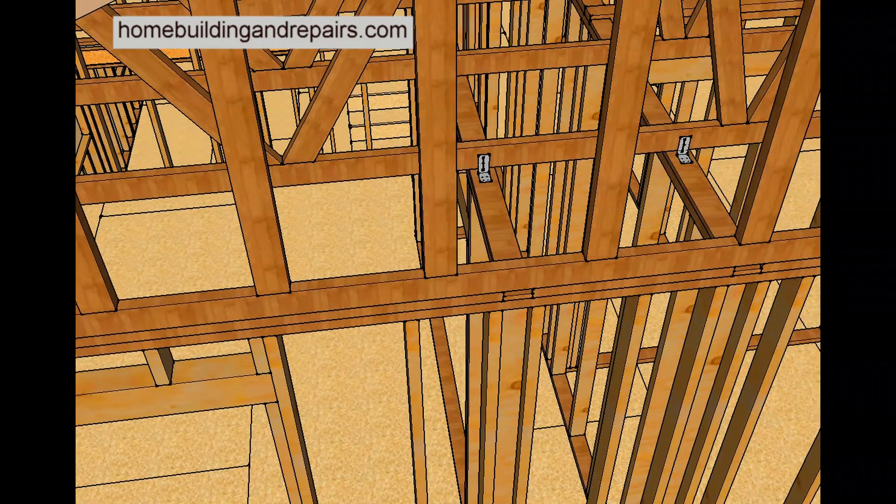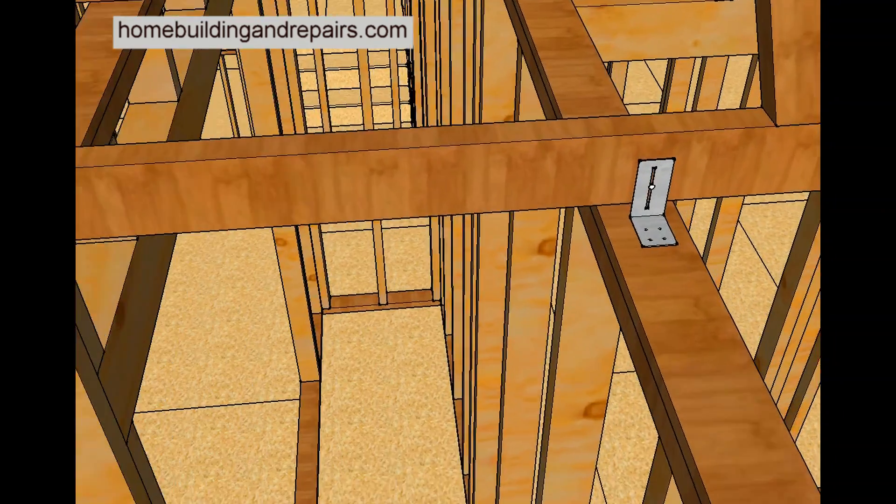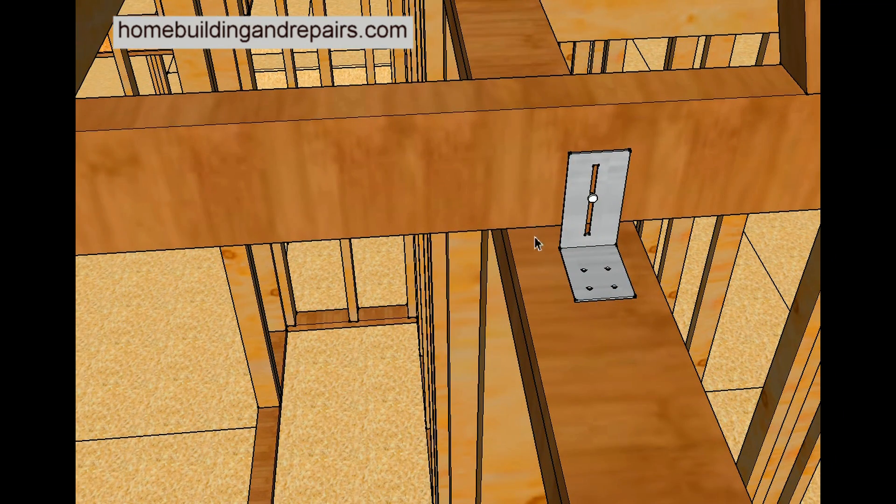On the interior wall it's going to have two framing plates, except one of them is going to be a little smaller. So you'll have two 2x4s on the exterior walls, and then a 2x4 and a 1x4 on top — giving a three-quarter inch gap between the truss and the roof framing.